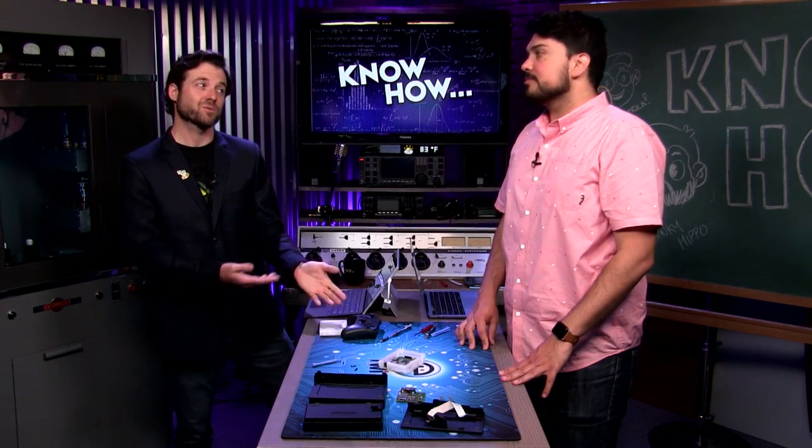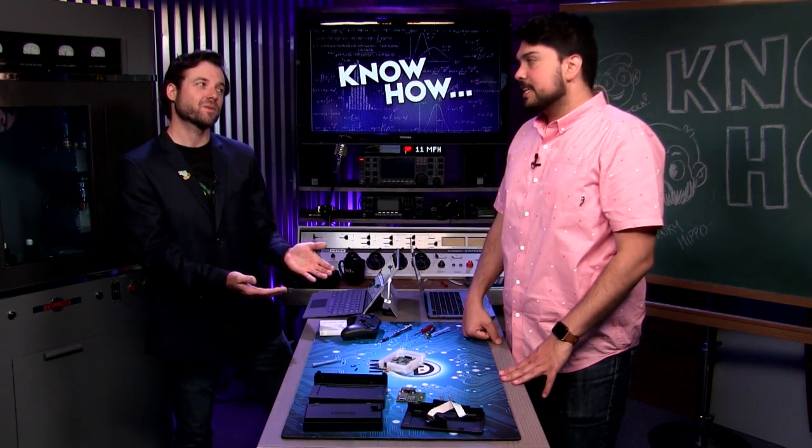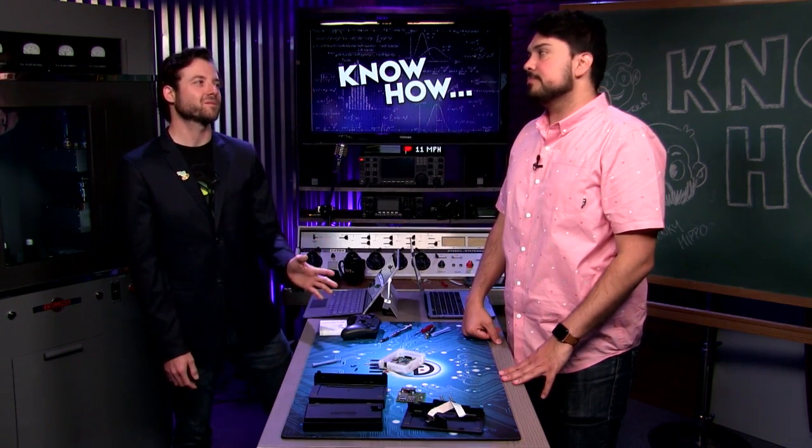So that was the project — basically why get an NES Classic, which we talked about with Amiibos and how crazy expensive those are to find. Same deal with the NES Classic. And this will play PlayStation and N64.